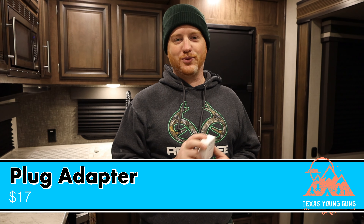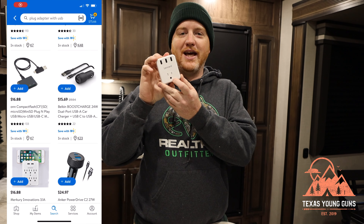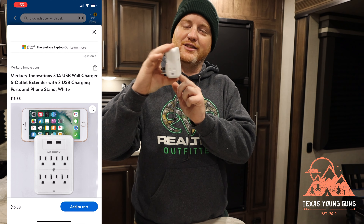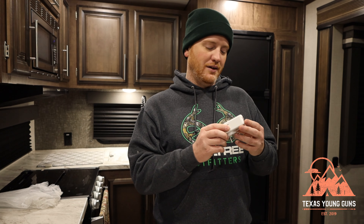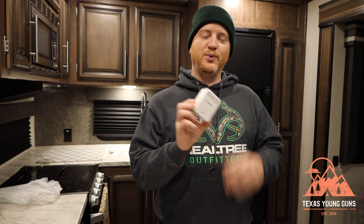Another cheap stocking stuffer is a plug adapter. Our 2021 RV already has USB outlets here and there, but even ours doesn't have them everywhere, and for older RVs this is essential. It takes a standard 110 plug and gives you USB ports while retaining the existing plugs — this particular one also has plugs on the sides. There are all different versions; they're pretty standard nowadays at $10-$15 or less, with a variety of USB and 110 plug options. A cheap, useful, and giftable accessory.